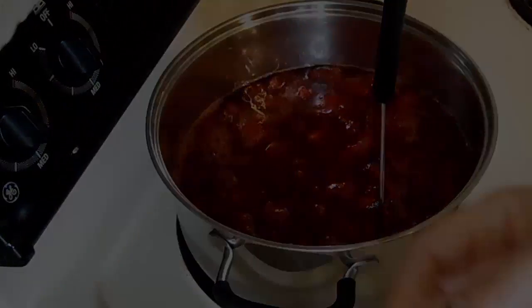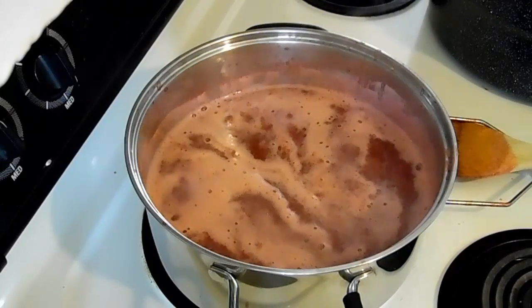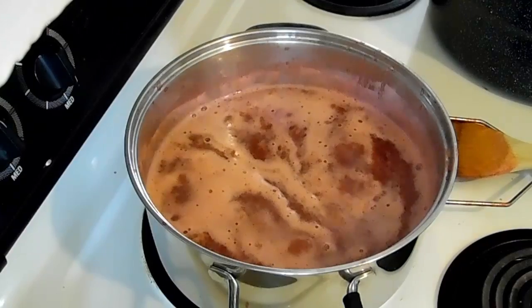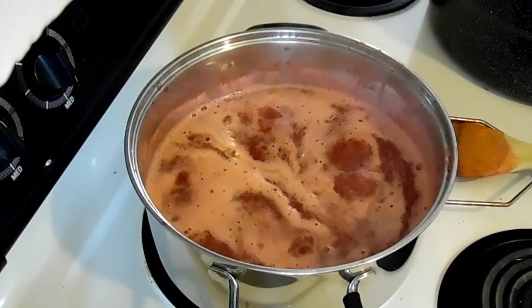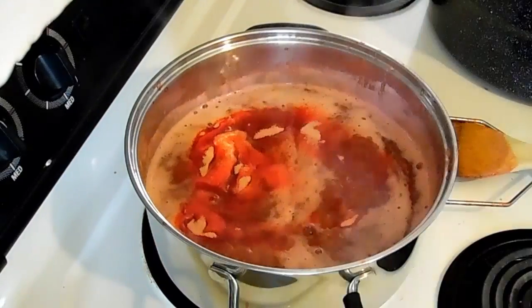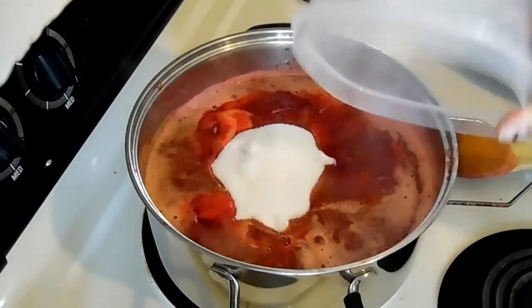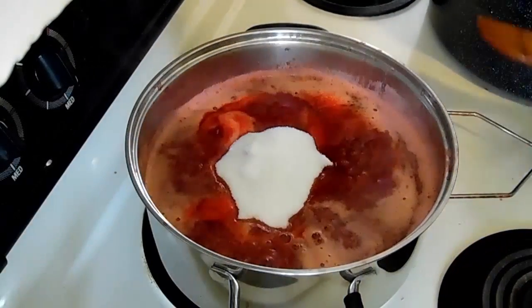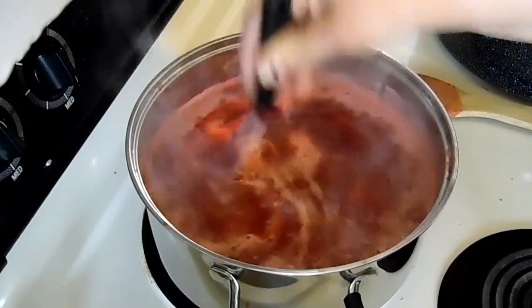Once the strawberries are reduced down the way I want them, we're going to add the jello and the sugar. Just pour your packet of jello in there and your two cups of sugar, and then we're going to mix all that up nice and good.